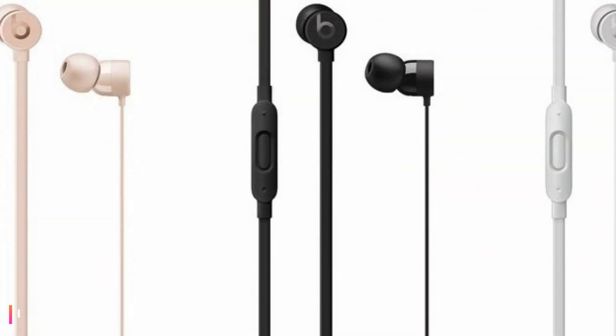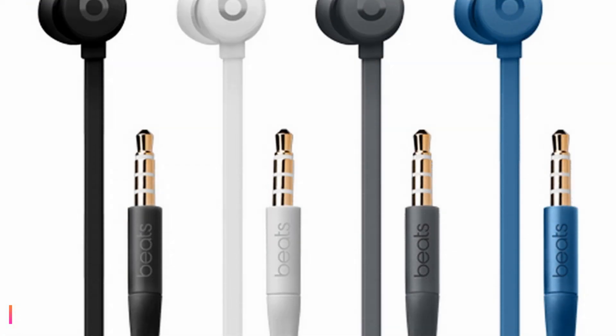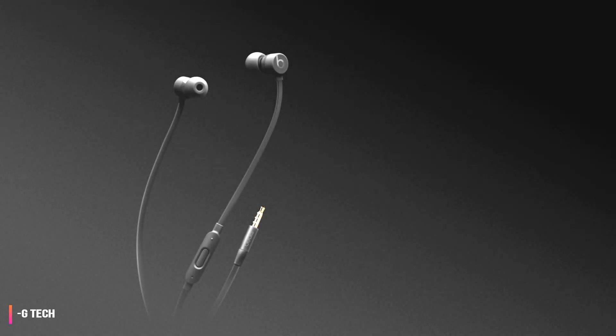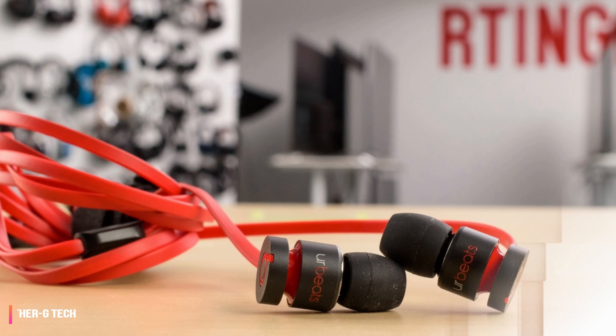Removing the 3.5mm jack from the iPhone was one of the most divisive decisions Apple has ever made. While some appreciated the features it would enable — like noise cancellation without a battery and removing the reliance on the onboard DAC — others saw it as a cash grab from a company interested in licensing out its proprietary tech.